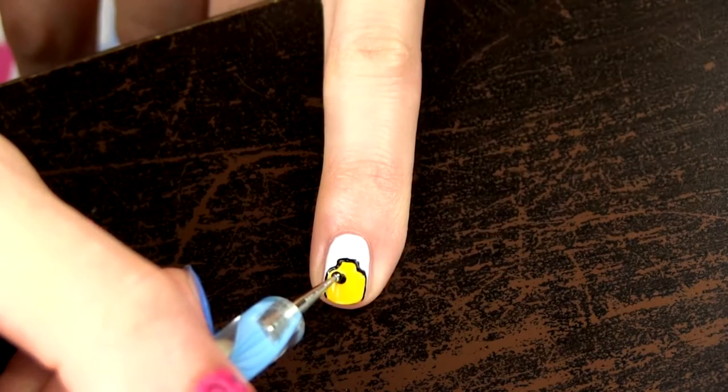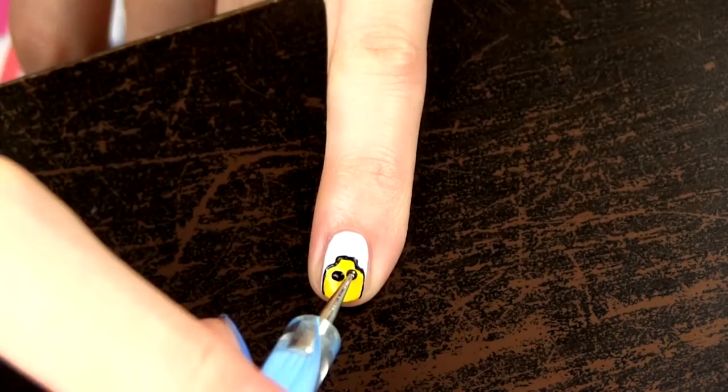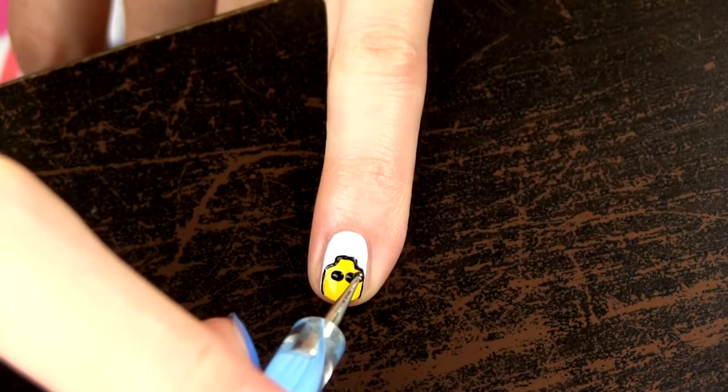I decided to put sunglasses on the character on my little finger. Make two larger dots and connect them to get the glasses.